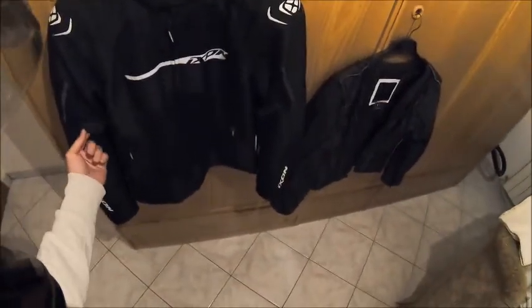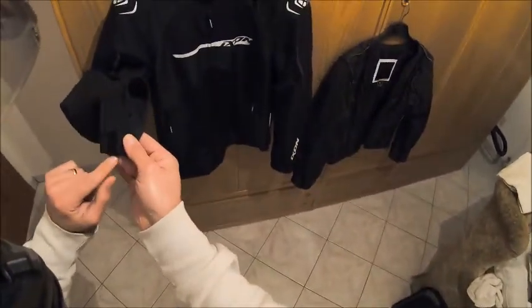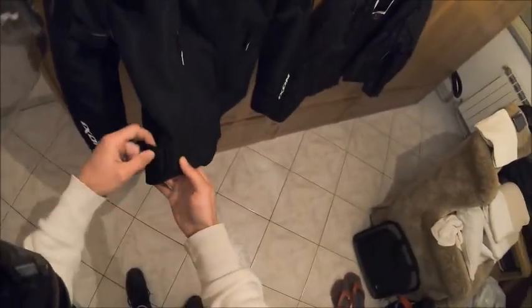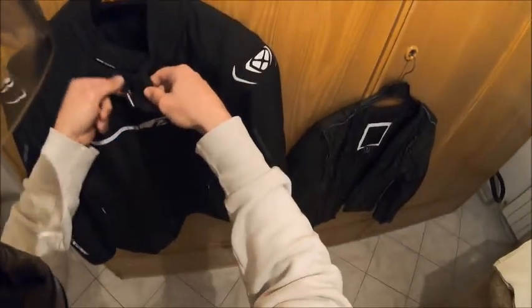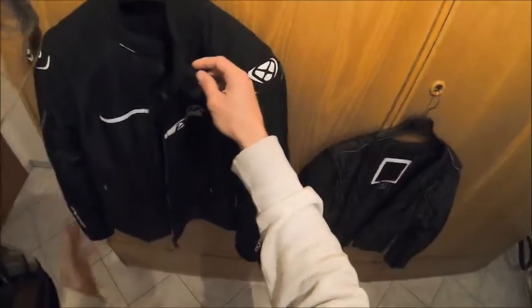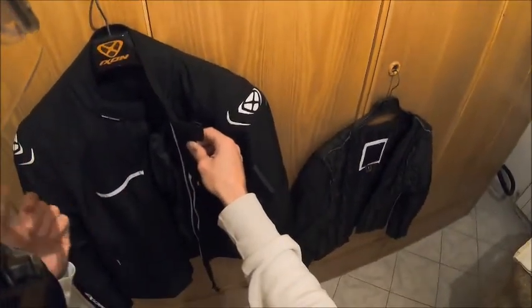Troviamo una cinghia per regolare il volume sul braccio, una chiusura a velcro per regolare il volume sul polso e un cinturino con chiusura a velcro per regolare il volume sulla vita. Spostandoci sulla parte superiore, troviamo l'apertura con il classico velcro e la classica cerniera, tutto molto semplice e intuitivo. Un giubbotto che punta molto sulla praticità.